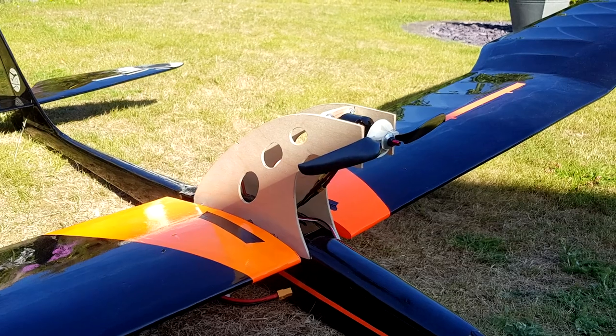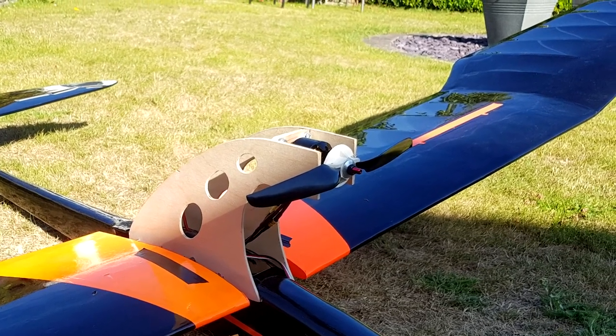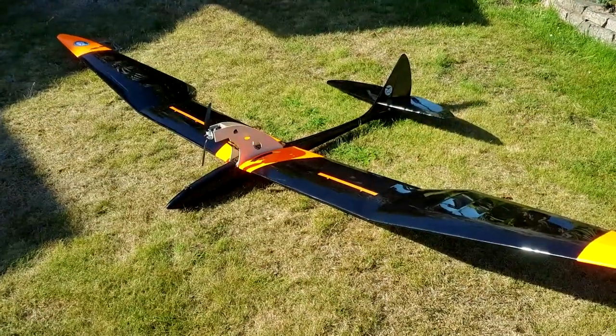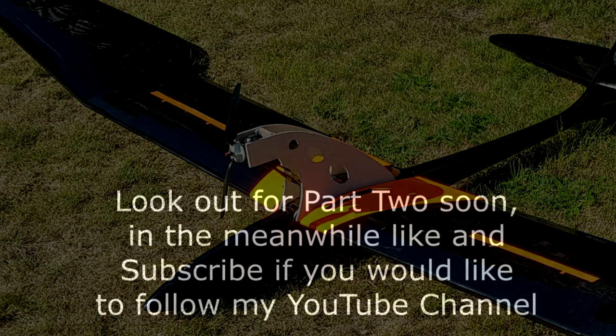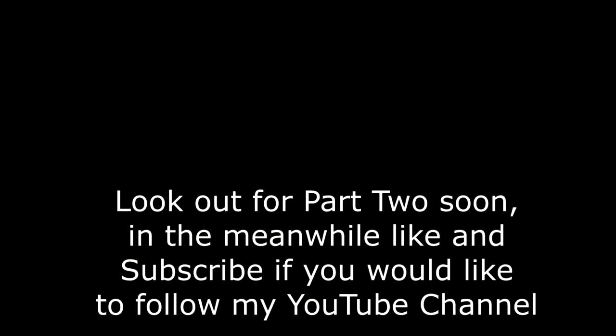Okay guys, thanks very much for watching. That completes this part of the PowerPod build. Part two covers changing the servos, finishing the pod, and firing the motor up. So stay tuned, like and subscribe and you won't miss it. Cheers, bye — I'll see you next time.